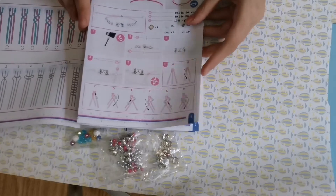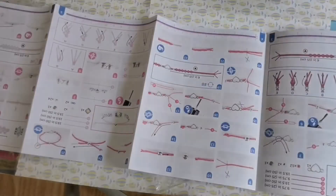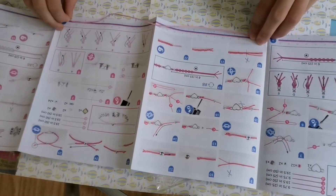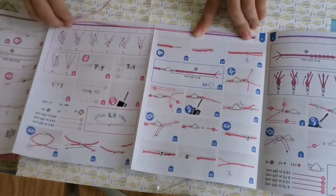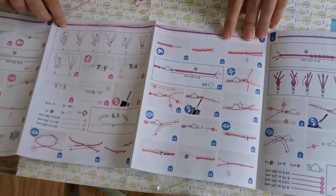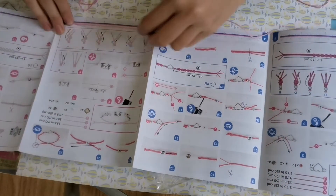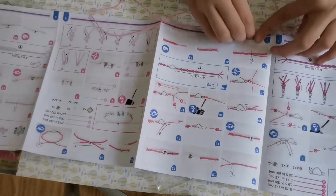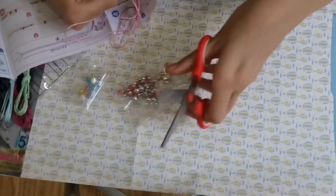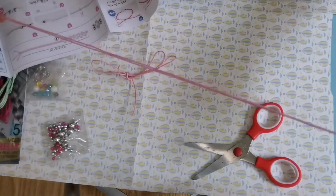I think I'm going to start with the light pink bracelet. When you start a bracelet, you have to measure the cord you need. For this case, we'll need three lengths of 50-inch cord. Luckily, there's a nifty little ruler at the bottom of the instruction sheet that will help us. Once I've already measured the lengths, I will then cut the string into the three 50-inch pieces that I will need for the bracelet.